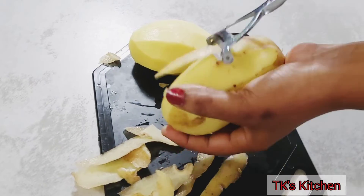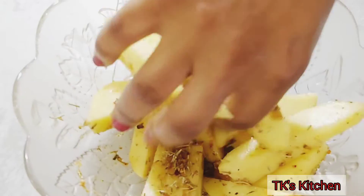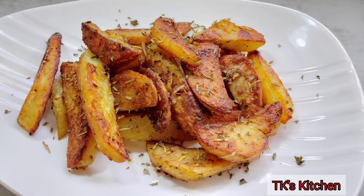Hello, hello, hello guys, how are you doing? Welcome back to my channel. I pray God's richest blessings on all of you and your loved ones and everything that concerns you all. Today I'm going to be doing baked spicy potatoes.